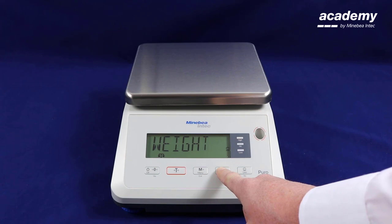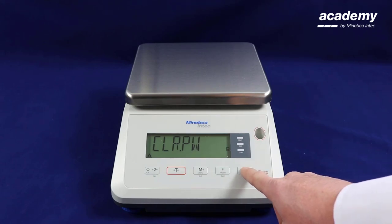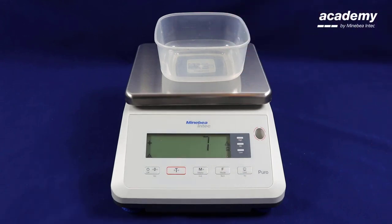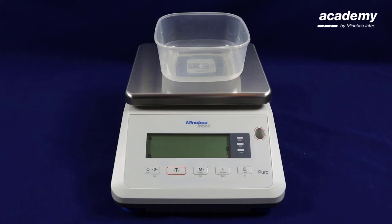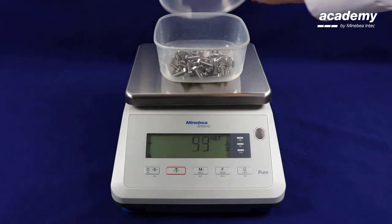Press and hold the function key to return to count mode. Instead of pressing yes to accept the piece weight or clear the piece weights, you can press no. Place the container on the scale and press tare. The scale has stored the previous reference weights.